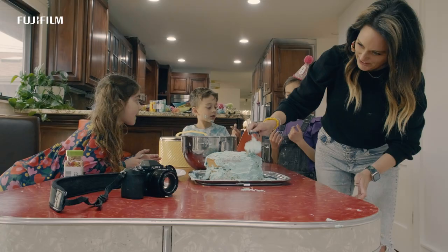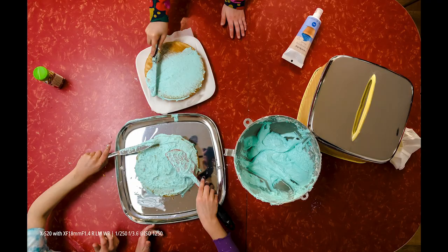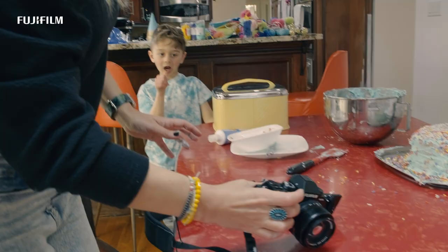I get the shots that I get of ordinary life because I always have my camera with me. And when I'm out there creating these shots that sum up the story of our family, I want that detail. I want the ones that I can blow up huge. I need something that's light, that's portable. So the XS20 is all of that.